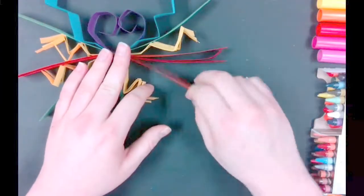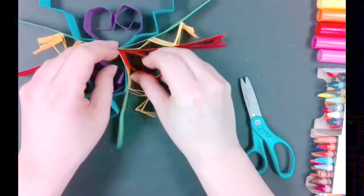Another thing you can do is fold your paper into a loop. To do that, simply tuck the end into the center.